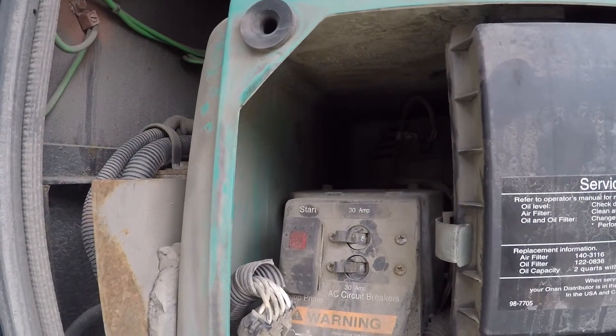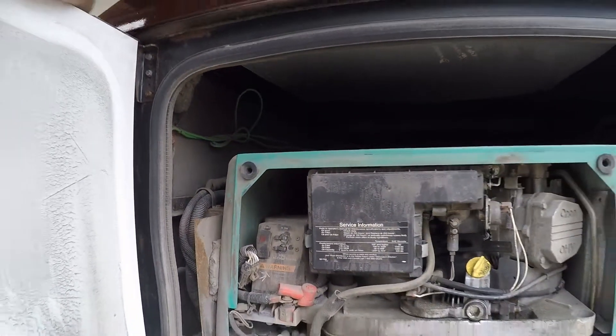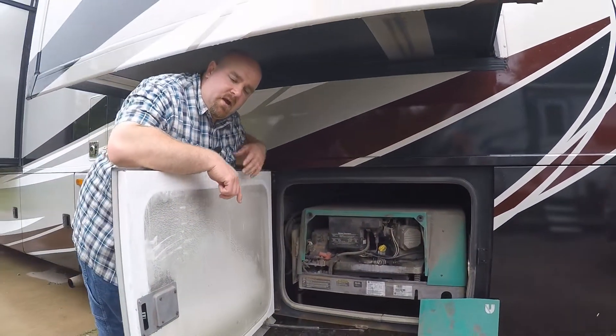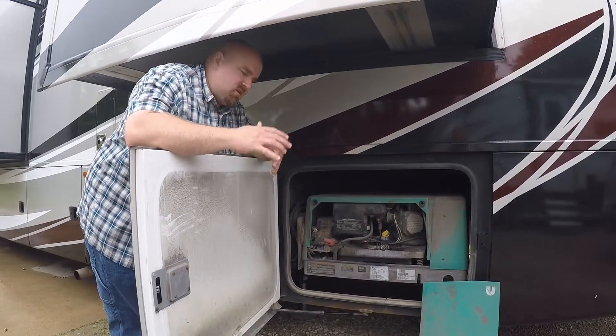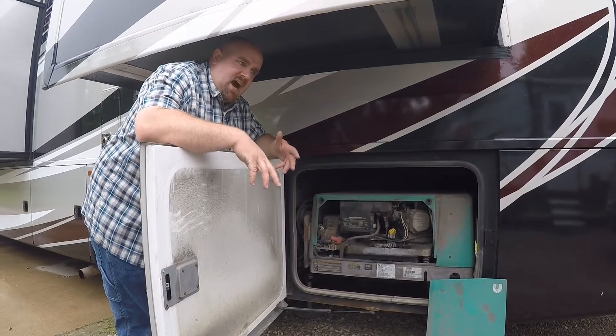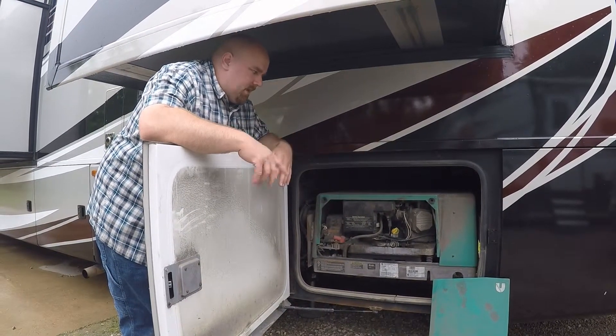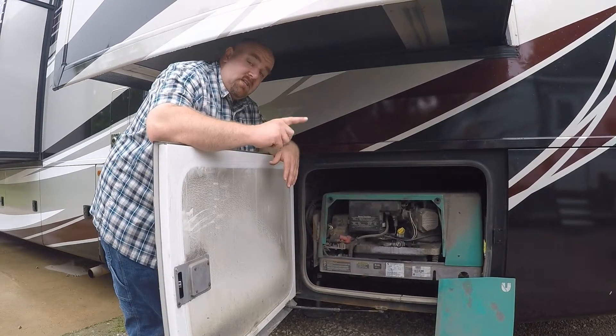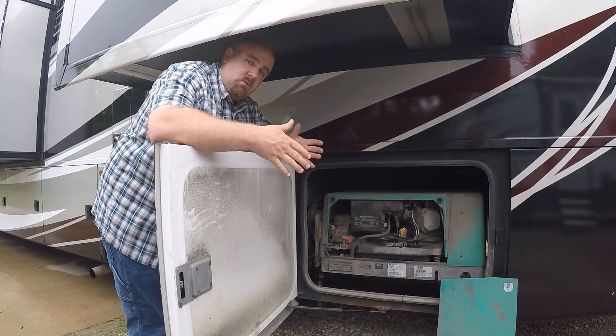If one of those breakers has tripped, once you get to a safe spot — whether you're pulled over while driving or at your campground with the generator running — you'll want to come out here and reset those breakers. Sometimes it happens if it gets hot or if you hit a good bump. That's the area you want to look for if you've got the generator running and only half the coach is working.